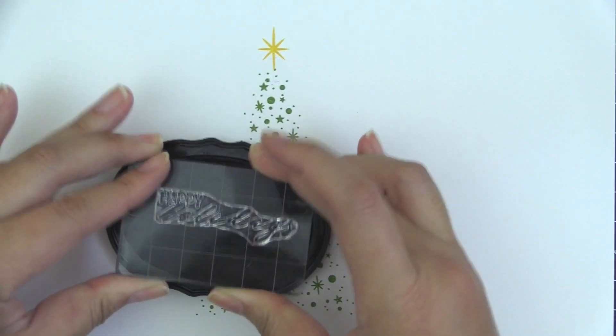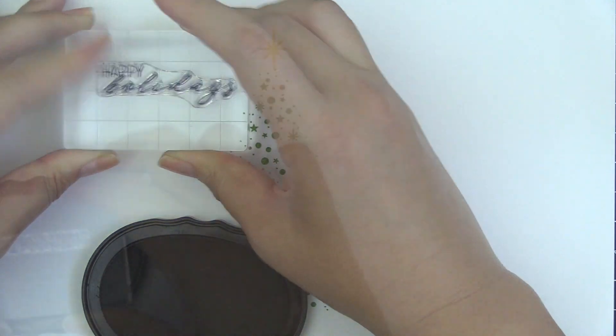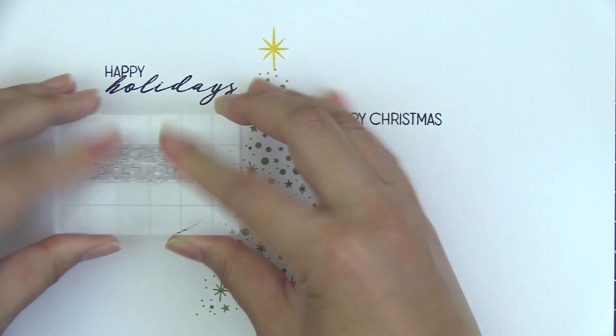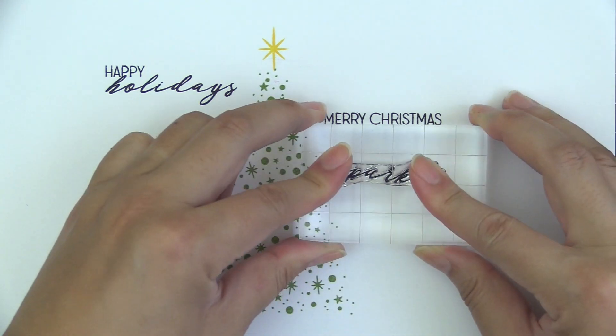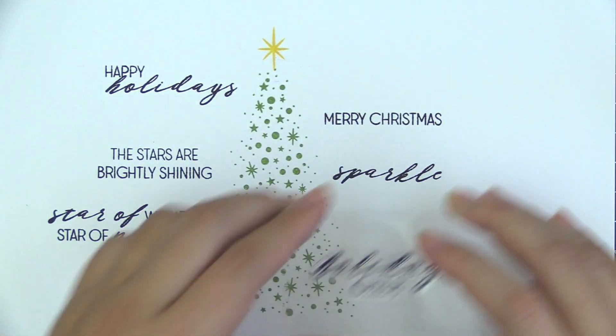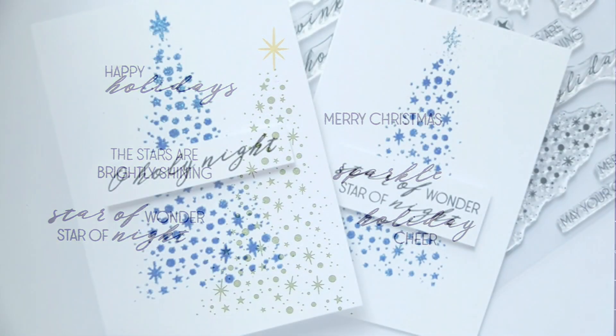This set was designed to be used during the holiday season, but the star border and the smaller elements can be used year-round. Try stamping with our crystal inks or heat emboss it for elegant and sophisticated looks. The included sentiments are perfect for holidays.